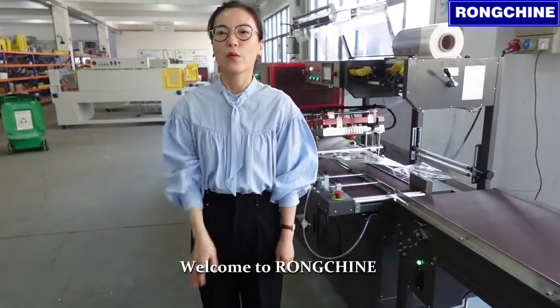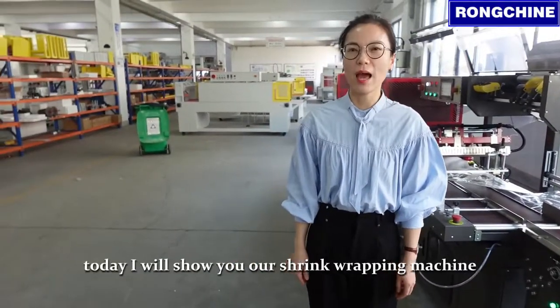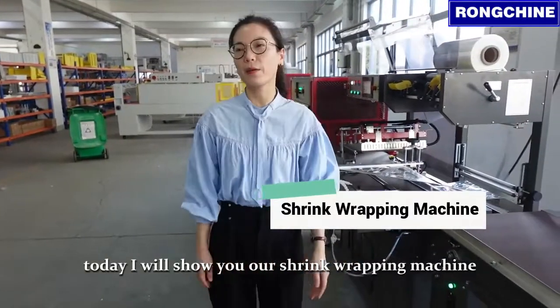Hello everyone, I'm Anya. Welcome to Longshuen. Today I will show you our chief wrapping machine.